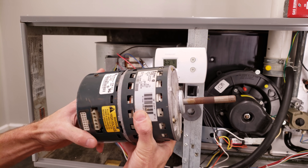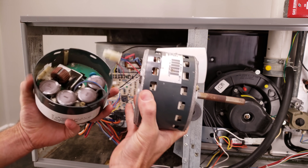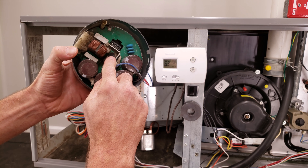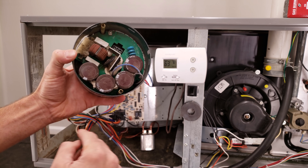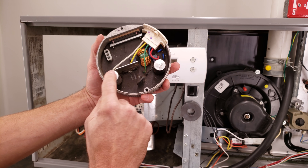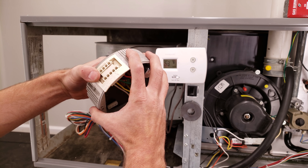You may not have a PSC motor — you may have an ECM motor, which is a variable speed. This is a motor module on the end; it's a control board. One of the common things to fail in here is the current limiter, and you may have one where the capacitors go bad. Here you have a blown capacitor — this is a different version of the variable speed module.